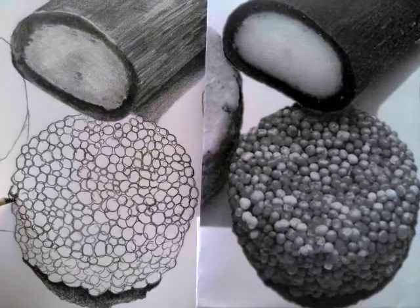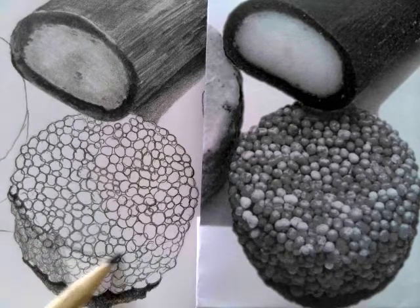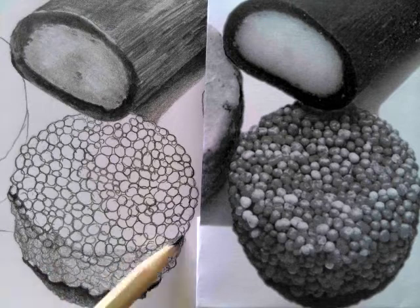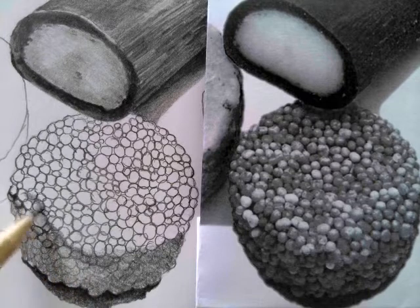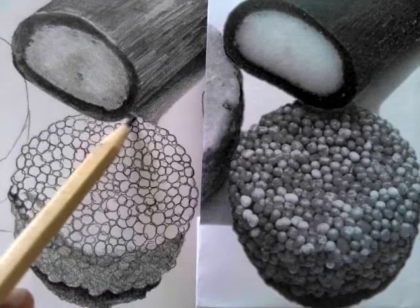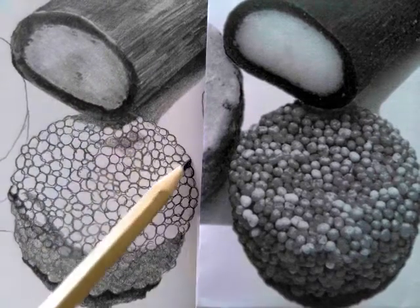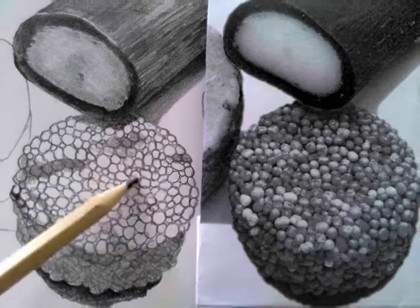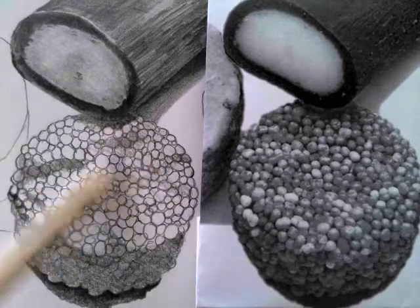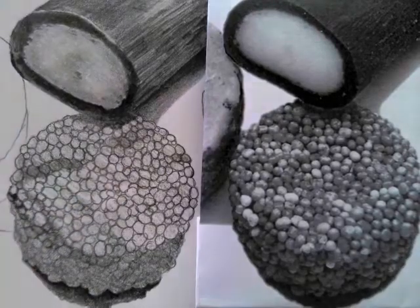The next stage is to identify the three areas of tone across the sweet. The darkest area is the front bit, so I'm just going a little bit darker on there and putting a base layer down but not going too dark and getting rid of all of the circles. Then on top of the sweet there are areas of shadow as well, and then finally a layer of light shading across the whole sweet.